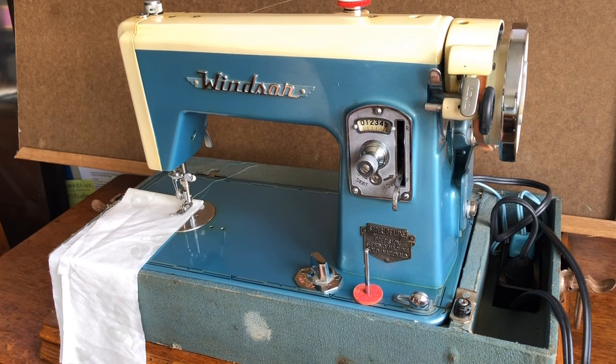It is a very strong model. I believe this was made by the Brother company — it's made in Japan and it says Windsor. It is very similar to machines that were sold by the Western Auto chain, but it may have been sold by other companies as well, and may in fact have been a department store called Windsor for all I know.